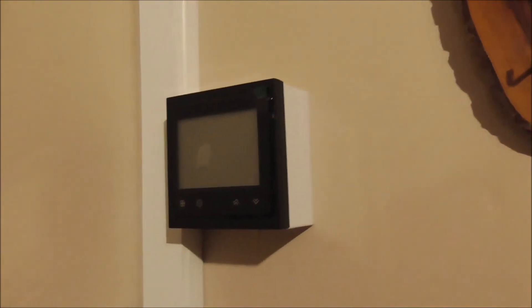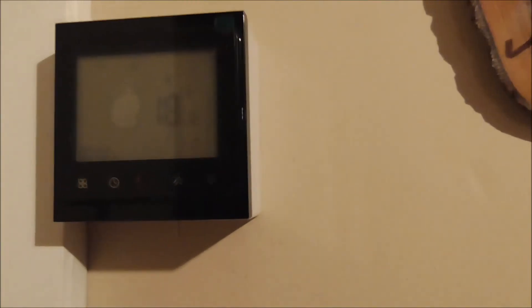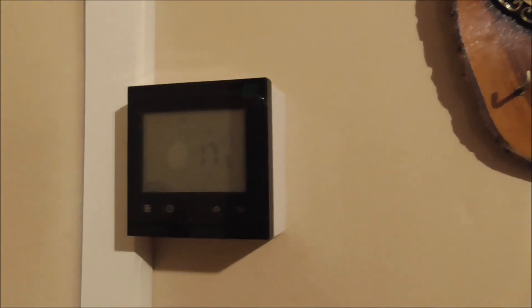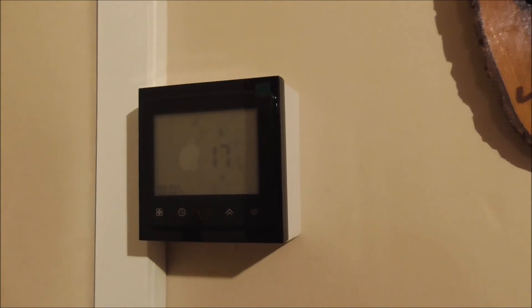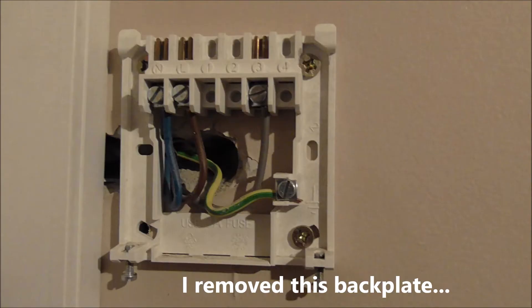This is the installed position. Now we have turned the power supply on — you can see the room temperature is now 18 degrees. You can have the backlight if you touch this one — the backlight is on, and then the backlight is off. So this is how I installed the Wi-Fi enabled smart thermostat.